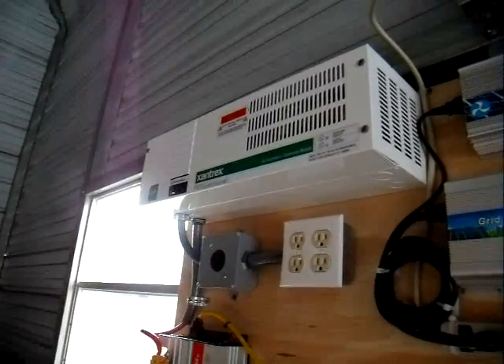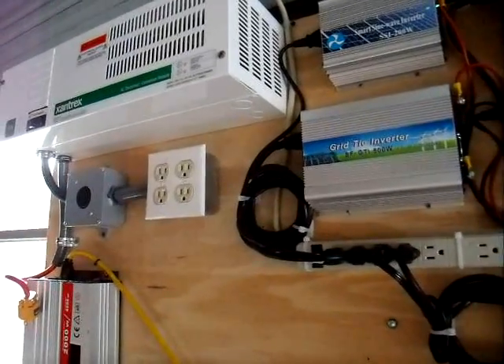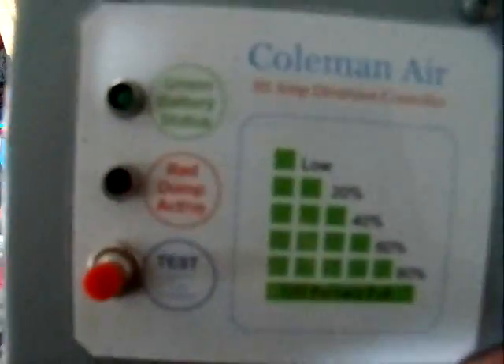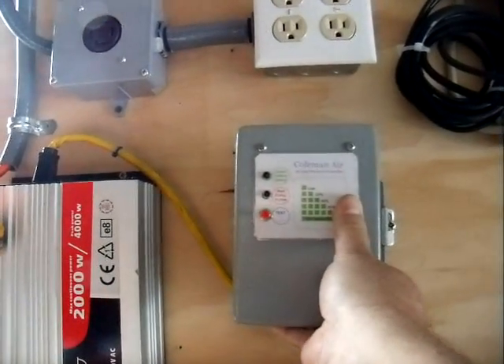I'm going to do the same thing over here. Instead of feeding everything through an automatic transfer switch, I'm still going to feed everything the way I want with my 12-volt system. I'm going to use my old trusty Coleman air charge controller, which works beautifully. This unit is rated for 80 amps, so at 80 amps at 12 volts that's one kilowatt — so I'll be able to put out one kilowatt of energy to a dump load.